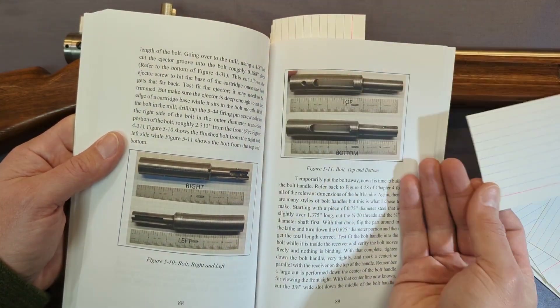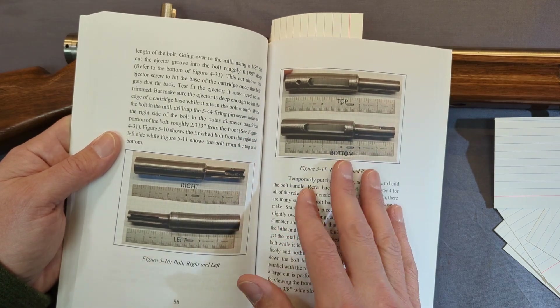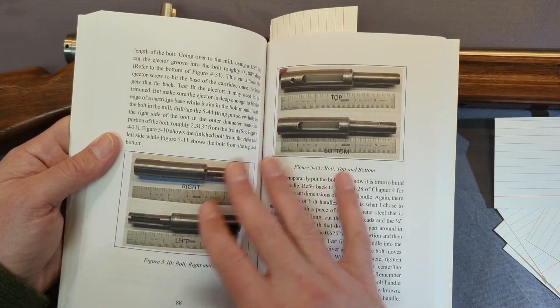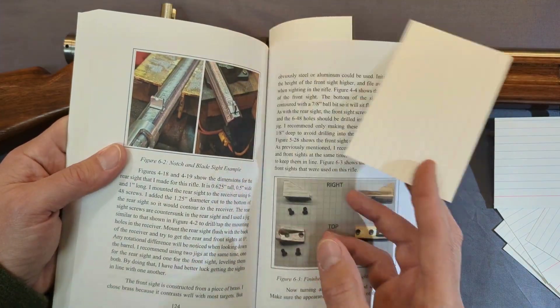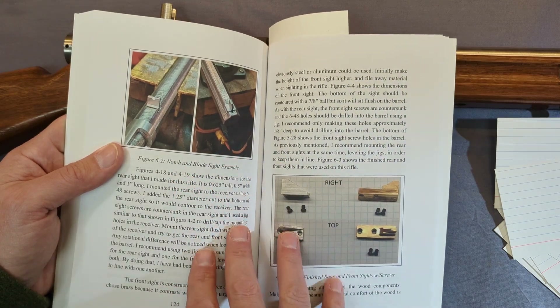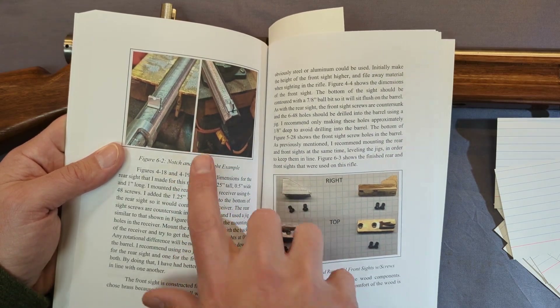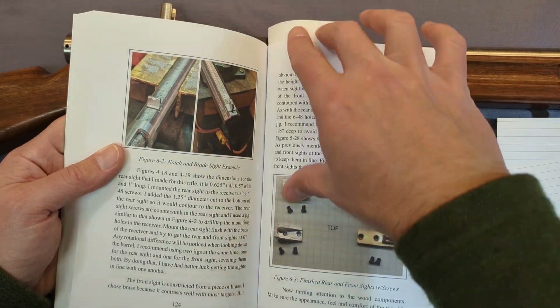There's a whole chapter just about the construction techniques, which normally has either pictures of it being made or pictures of the finished product. There's also a whole chapter on finishing the gun — gun finishes and things like sights and sling mounts. I've got some sights that I have on a different gun here, and of course the sights that went on this gun.